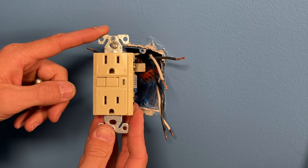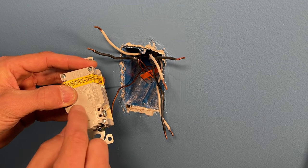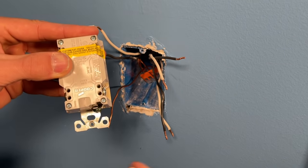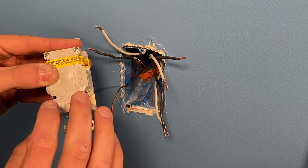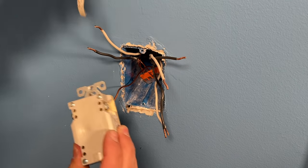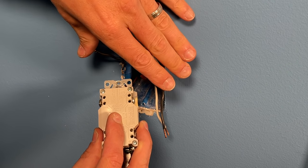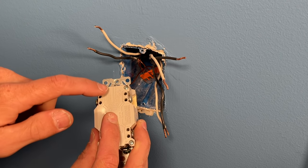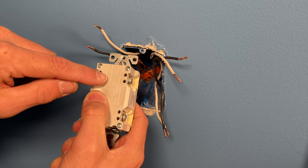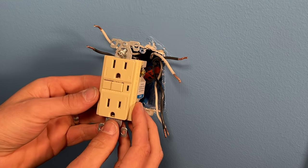For a GFCI — example two — it's very important to know the line, which is the power coming in, denoted by 'LINE' on the GFCI. The power coming in goes on the line side of the receptacle. Then you remove the sticker and here is your load side. You can bring two sets of wires in the top for your load, following the strip gauge on the back. If wired correctly to the load side, those downstream branches will still be protected by the GFCI.